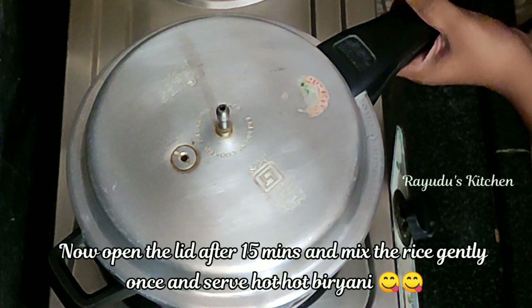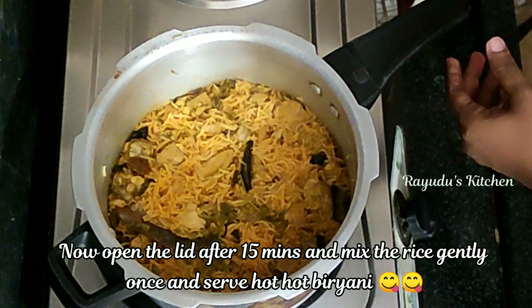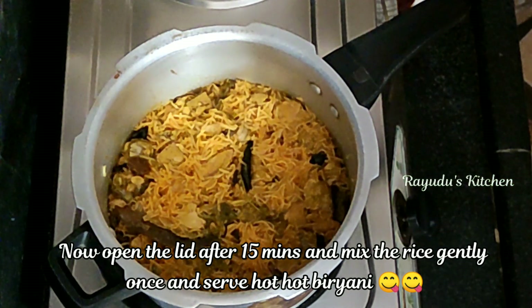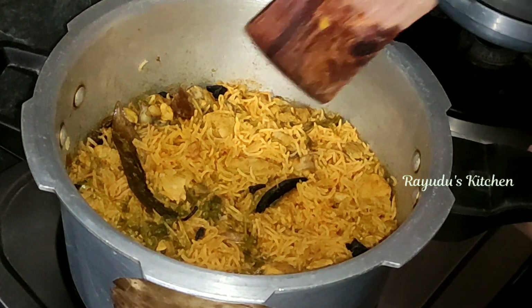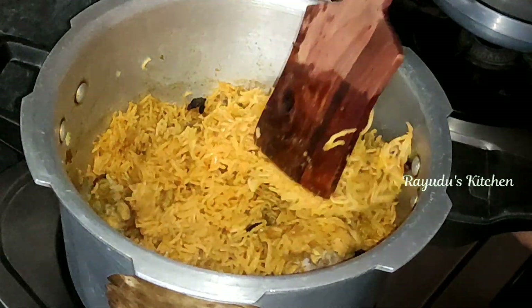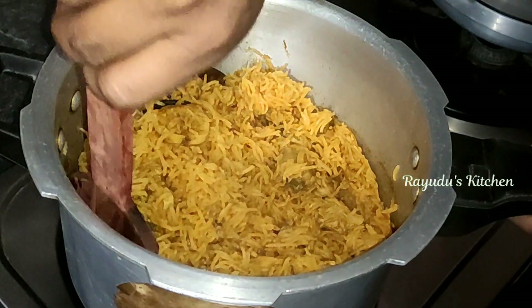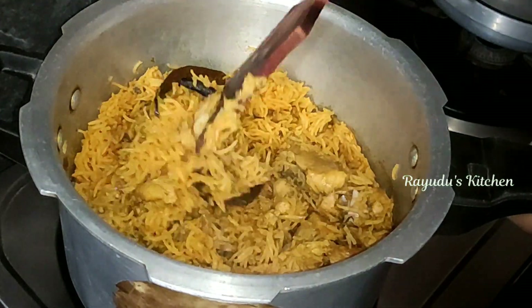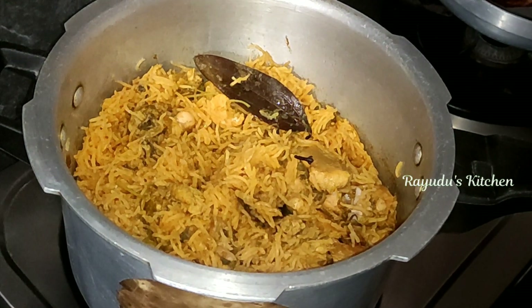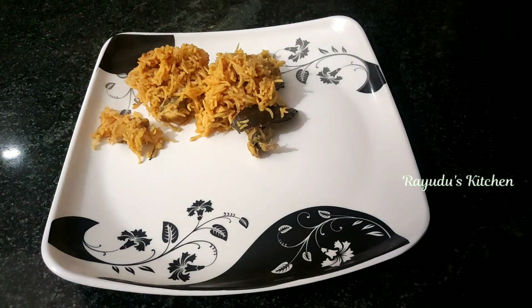We open the cooker and cook the chicken biryani with a light flame. Let's cook the chicken and serve it on a plate. Wow!